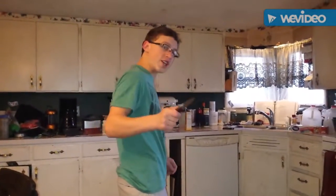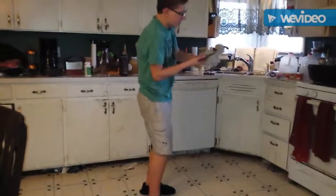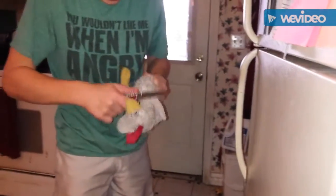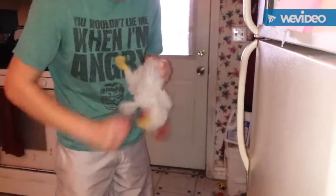Today, guys, I'm going to teach you how to butcher a chicken. Hey, little chicken! First you gotta hack off his head. This is not a sharp knife.